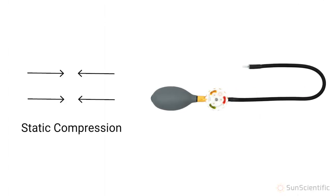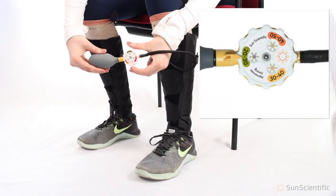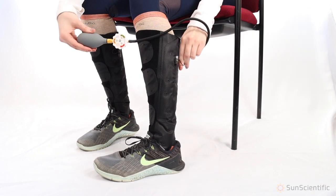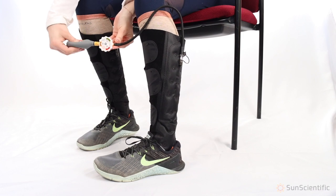The AeroGauge hand pump is used for static compression. AeroGauge has three compression levels allowing you to choose and adjust between low, medium, and high. To apply static compression, first select the compression level by turning the dial to the desired range. Insert the tip of the pump into the valve and slowly squeeze 10 to 15 times to fully inflate the wrap.